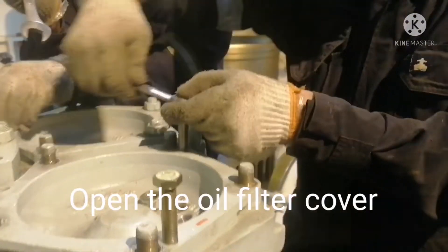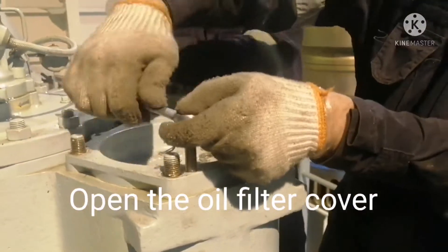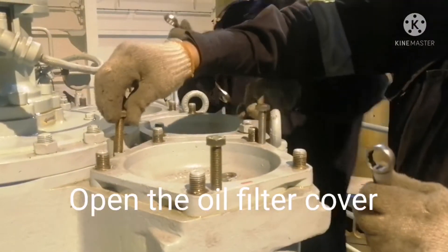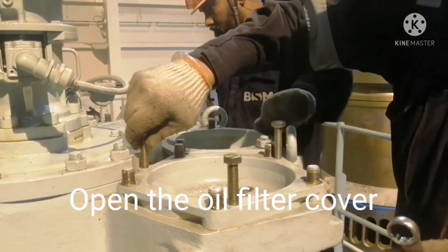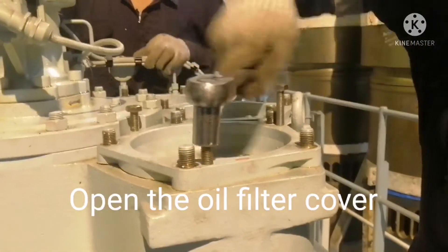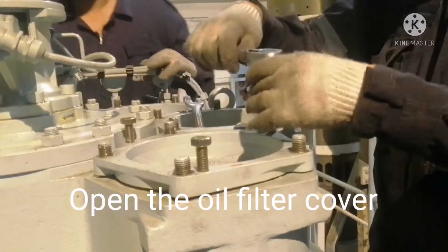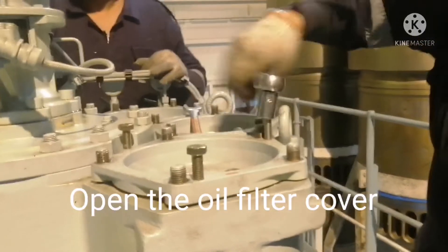Once the cover is opened, there is a jack for lifting the cover — two bolts we can use as jack bolts. Once you tighten the jack bolts, you can see the cover will come up. This is an easy way to open the filter cover. Just use a 19mm bolt as a jack. Tighten the jacking bolts parallelly and the cover will come up easily. Now we can remove the cover.